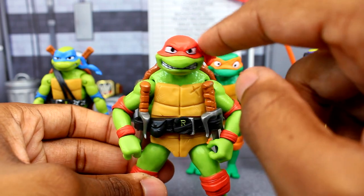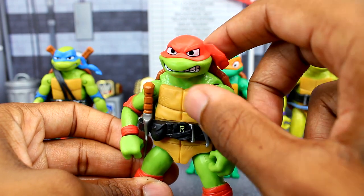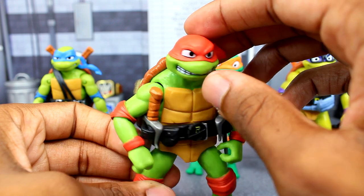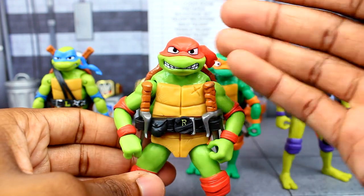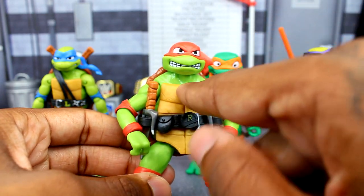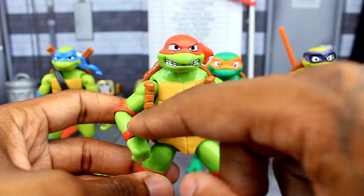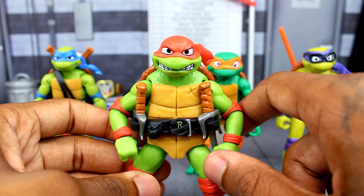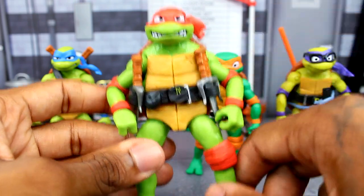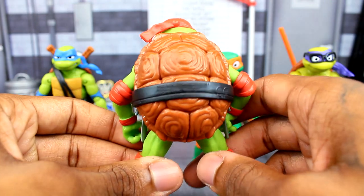My favorite, Raphael — his headband design is a little different from the rest. He's got like a do-rag covering the top of his head, which I guess is just the design they chose for the movie. He does have a scar on his chest, his sai on the holster, and a pouch. Same elbow pads and knee pads as the others, with shell details on the back.